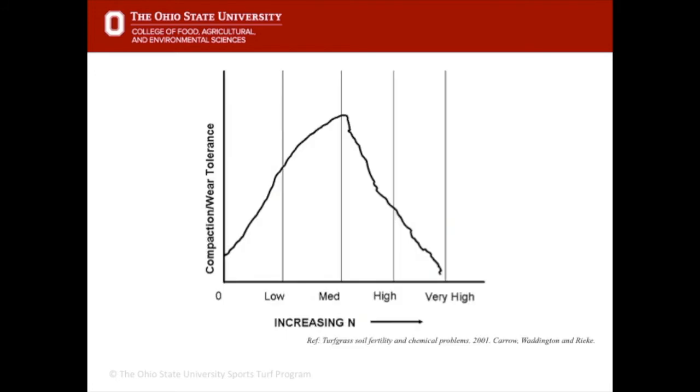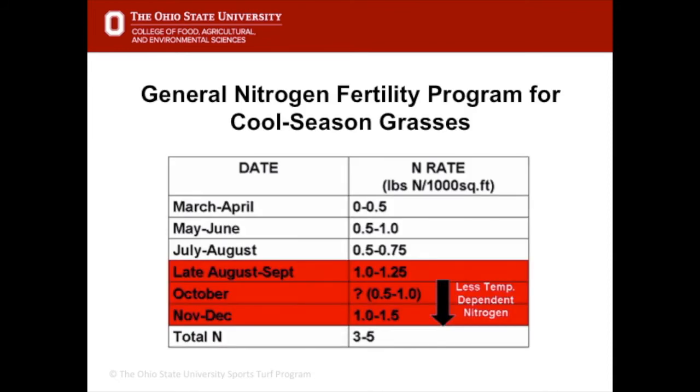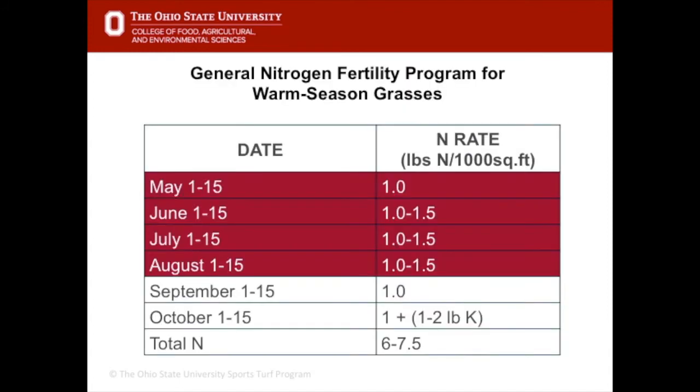Too much nitrogen can also affect wear tolerance. Research by Dr. Caro shows there is a midpoint where medium nitrogen is good for wear tolerance on an athletic field, but as you apply very high amounts of nitrogen the wear tolerance significantly reduces. Cool season grasses are typically fertilized in the fall and late fall prior to winter, because they grow vigorously in the spring and are very stressed over the summer months — so the fall period is the best time to fertilize them.